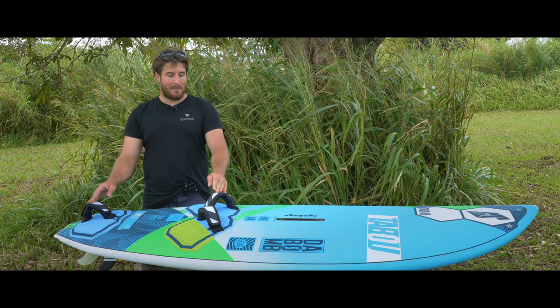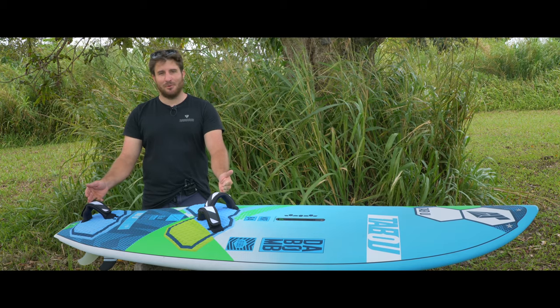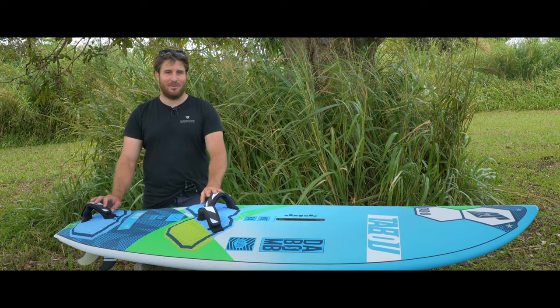It's really personal, but at the end of the day, when the board is good, wherever you put the foot strap, it will always be a good session.